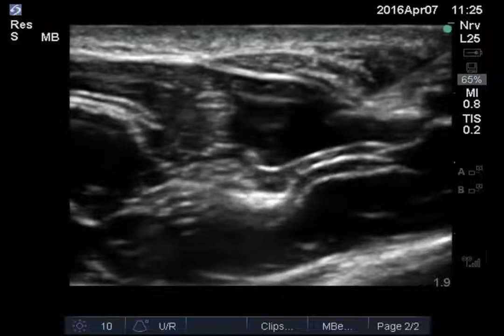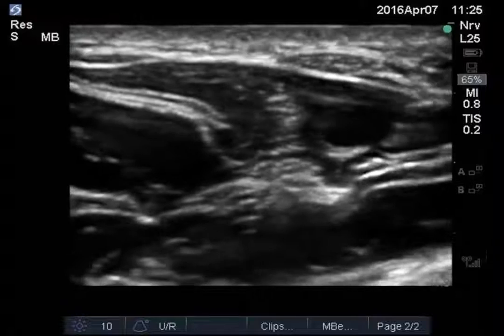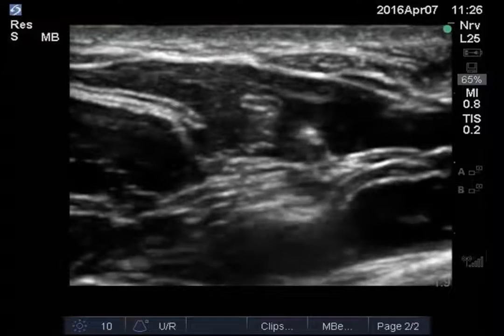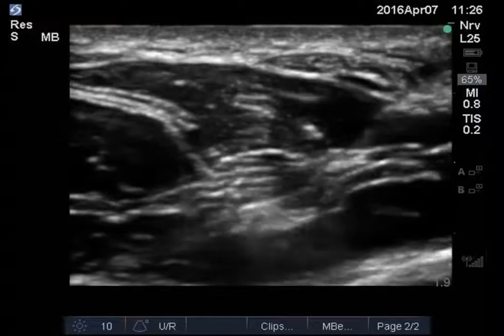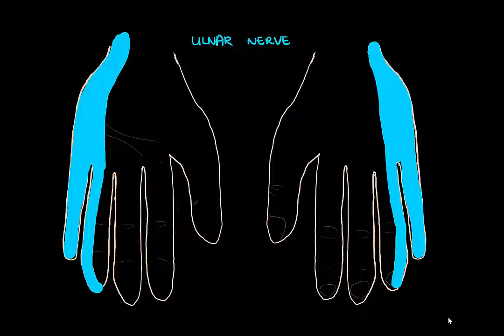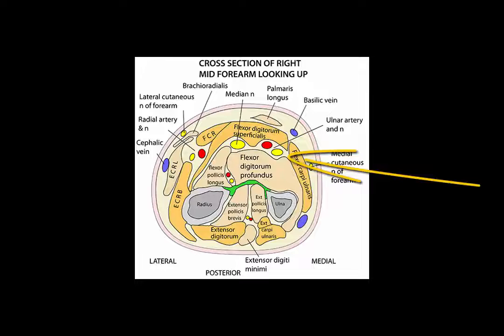Once you're done, wait just a few minutes and once again be amazed at how well that worked. Finally, if you'd like to block the ulnar nerve, the process is identical to blocking the radial nerve. Simply identify the ulnar artery at the level of the wrist, trace it proximally, and look for the ulnar nerve ulnar to the ulnar artery. Then perform the steps as for the other nerves.